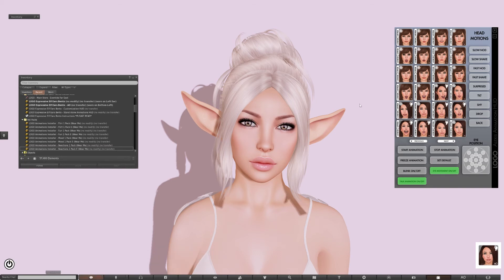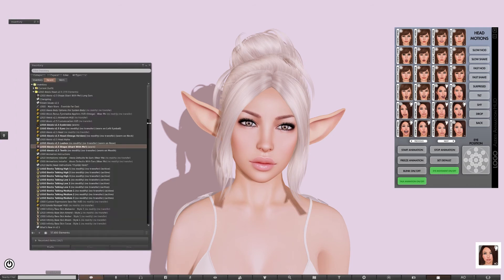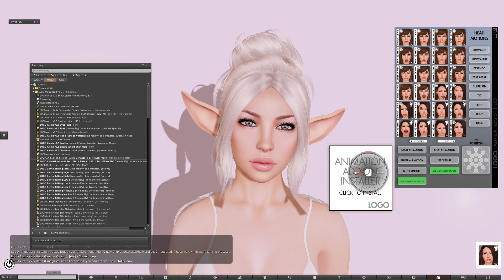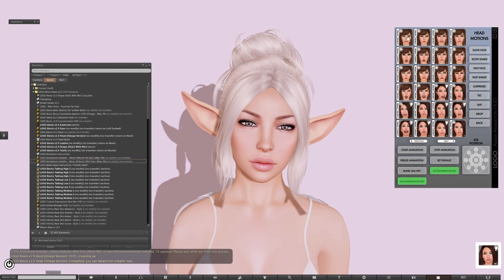You can see the ears jiggle when she's shaking her head and the movements match the facial movements. For the default 12 expressions that come with all the heads, if you look inside the bags of the last update, you'll notice that there is a new installer — this one's Alexis defaults with ears. Clicking that and the installer will go in and replace all 12 original expressions with ones that have ear motions. And if you need to go back, there's an installer to install the old versions again.